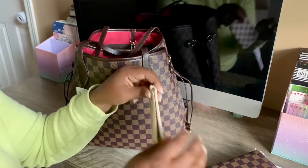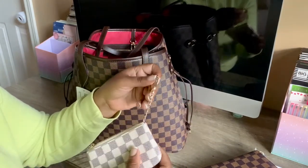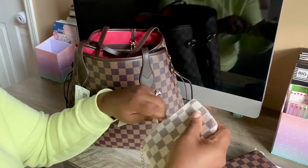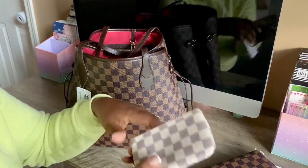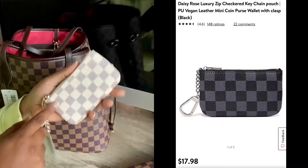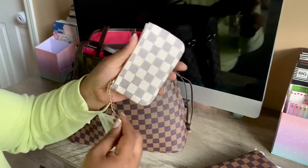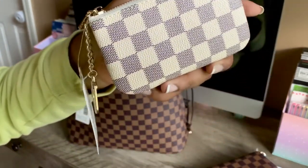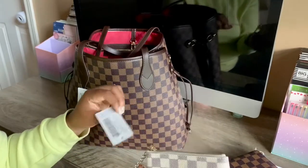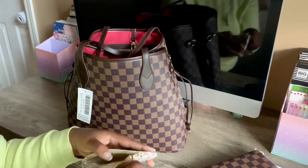This is in the cream — this is the Daisy Rose version of the key cles. This piece feels pretty sturdy and the zipper's not bad. If they had this in the brown I would have loved it. The only reason I don't care for it is because it's like yellow, whereas on the authentic it's a beige. This is very, very yellow. I don't like that, but other than that it's not bad.